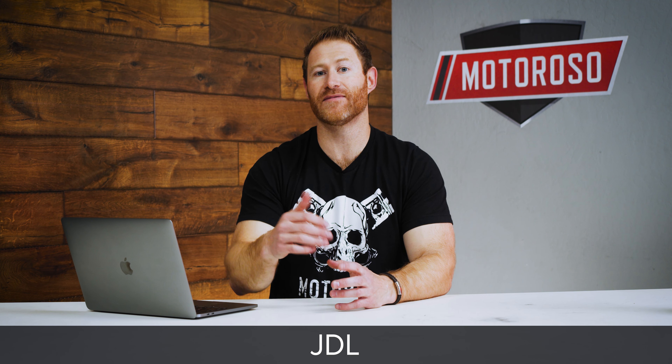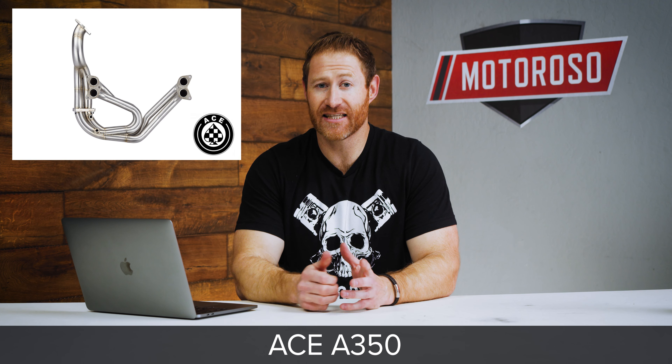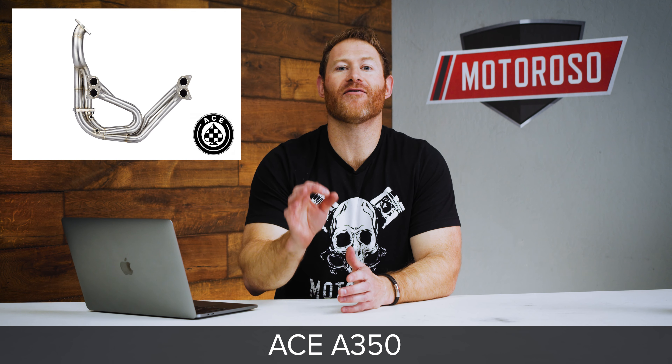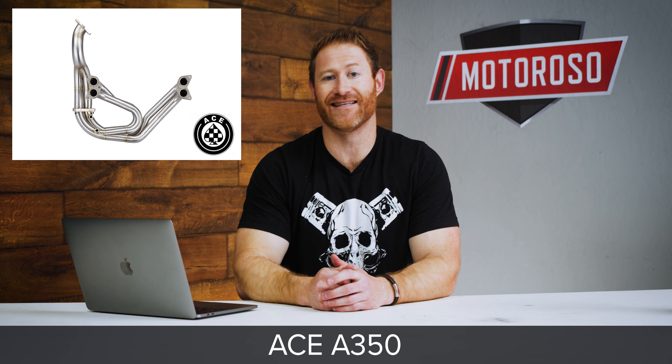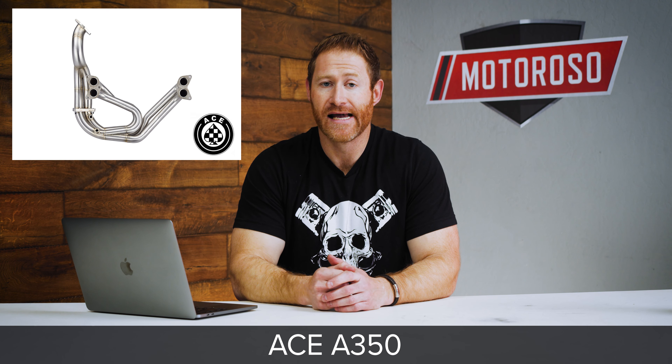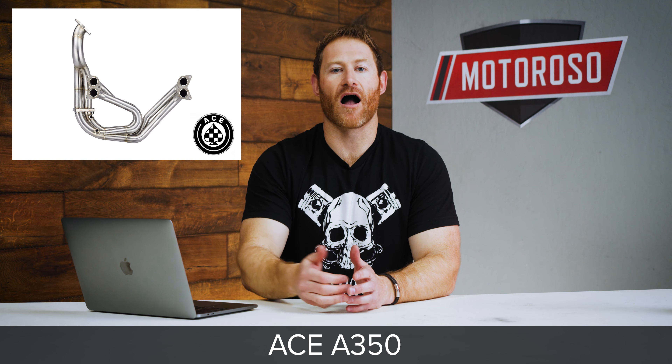There are a lot of options when it comes to headers, and there are some major considerations. Are you going to go with equal length or unequal length headers? Equal length headers are going to give you the most overall power and torque gains at the top end of the spectrum and sound more like a traditional four-cylinder engine. An unequal length header will help fill in that torque dip, smooth the power band out, and really accentuate the FA20's boxer sound.